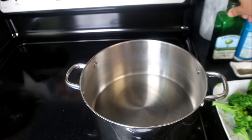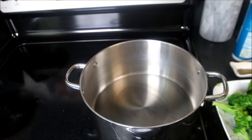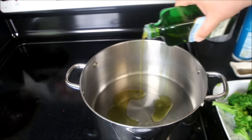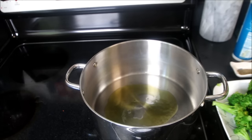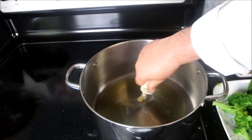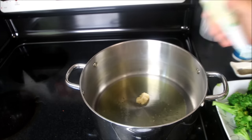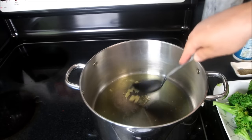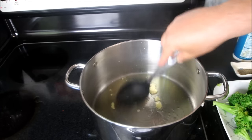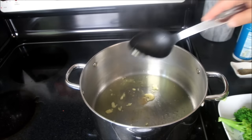Alright, in the same pot that we used to boil the broccoli, we will simply clean that out, and add in about two tablespoons of extra virgin olive oil. To that, I like to use this prepared finely minced garlic, about a tablespoon or so of that. You can use fresh and coarse, this just makes it a lot easier. I just basically infuse the garlic right into the oil.